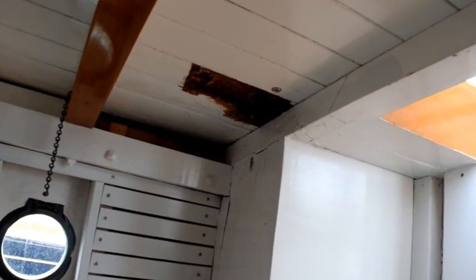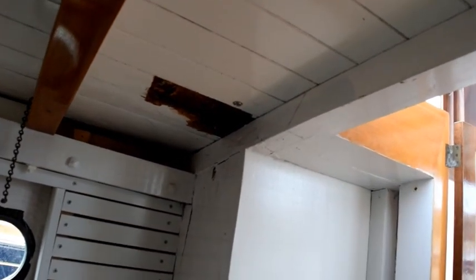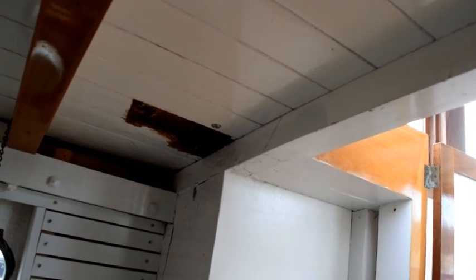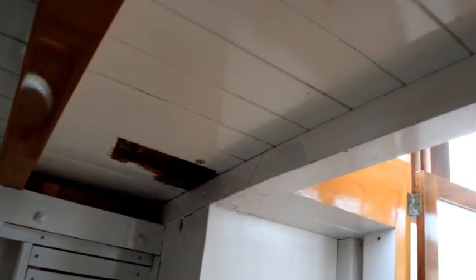So the next step is to bring a piece of wood in that I'm going to make the deck beam out of and then mark it up, because that deck beam is not straight — it is curved — so I'm going to have to cut curves into the top and bottom. So I'm going to bring my wood in and scribe it for cutting the top curve.